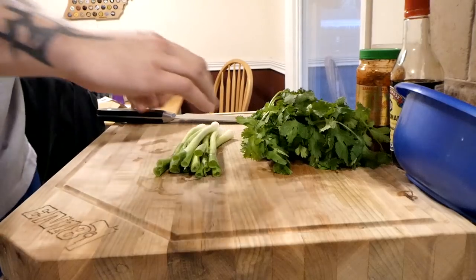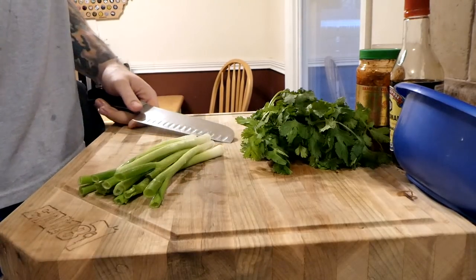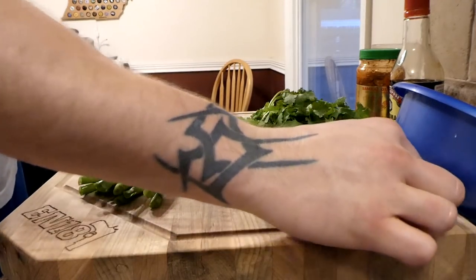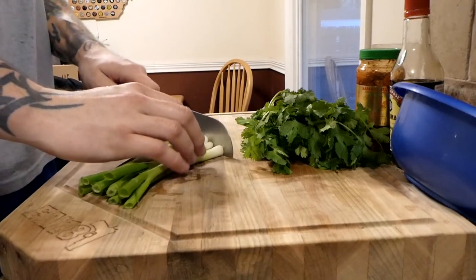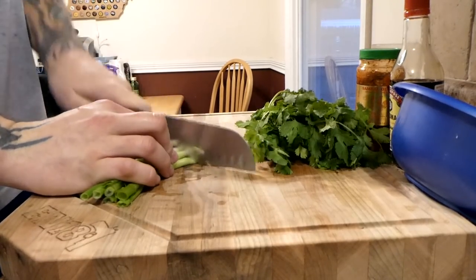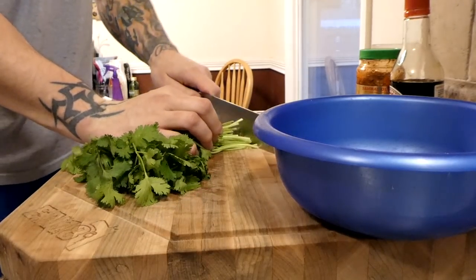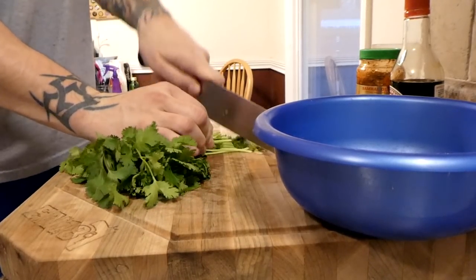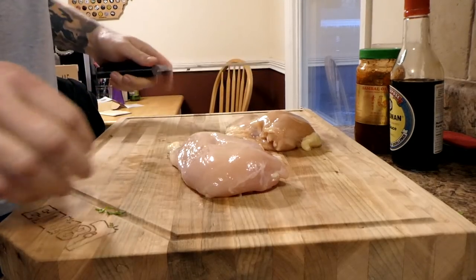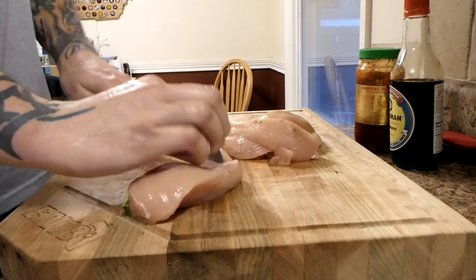Just to make this as easy on ourselves as possible, we're gonna cut up the cilantro and the green onions first and then cut the chicken, so we only have to wash this cutting board once. I'll go ahead and cut these up and set them aside for later. When I do the cilantro I like to do the stems and all, so we'll just go ahead and cut these cilantros up — stems and all. Just makes it better. Now we'll do the chicken breasts — I usually just cut it down the middle and then cut them into strips.